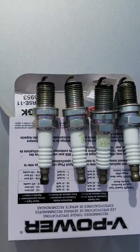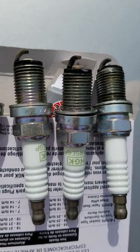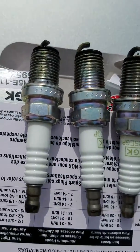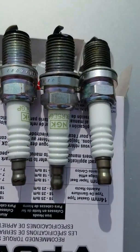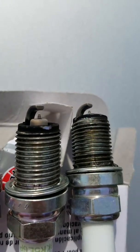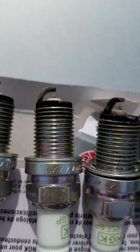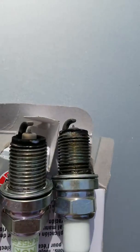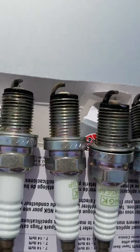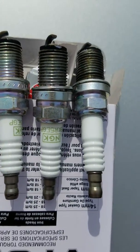I pulled the old plugs and here they are. They're NGK Platinums, which are really good plugs, and looking at them they look pretty new. I wouldn't be surprised if they weren't replaced recently. Looking at the discoloration, it's pretty even throughout, so I have a feeling the plugs were not the issue — but I replaced them anyway just to see what happens. The gap is even on all of these and it's the same gap I'm putting in the car, so everything's good.